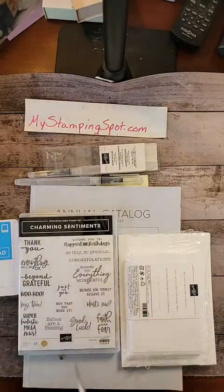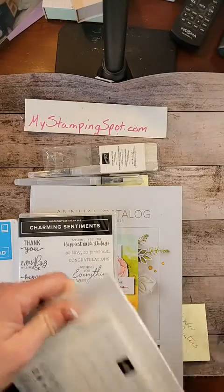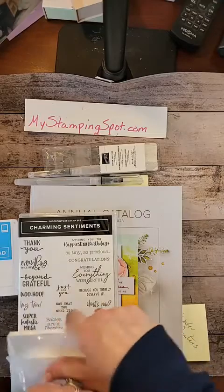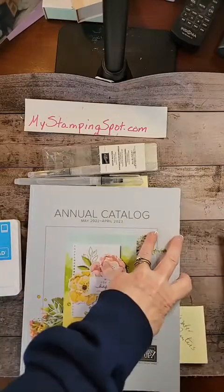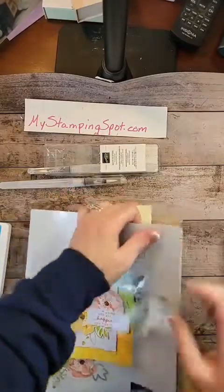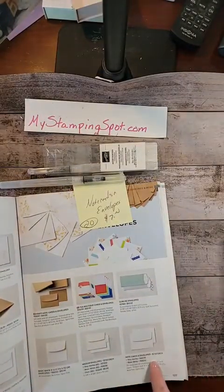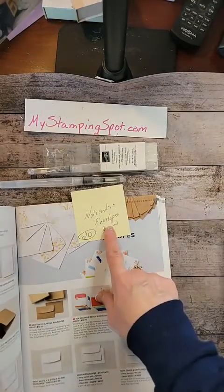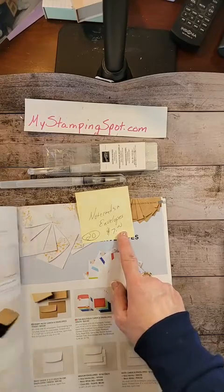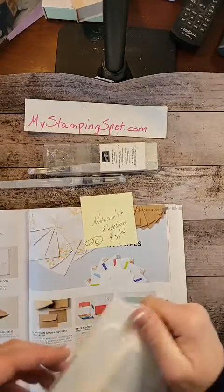I am not going to do a 3D object as I typically do. I am, however, going to do a note card. Have you seen these? These are in the new catalog. They're on page 137. They come white and vanilla. They're called note cards and envelopes, and you get 20 of them for $7.